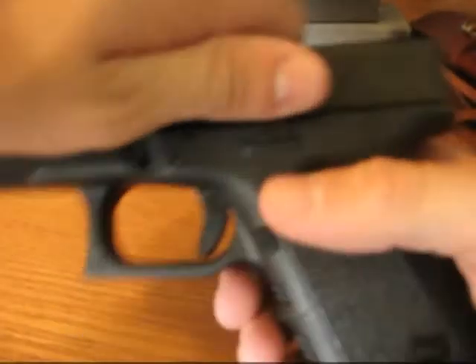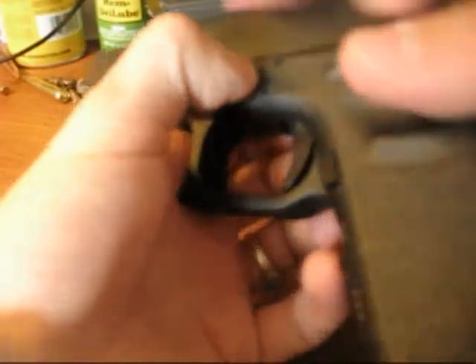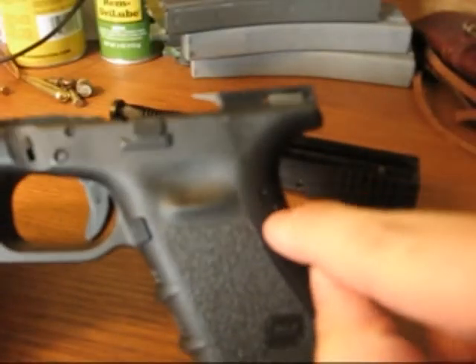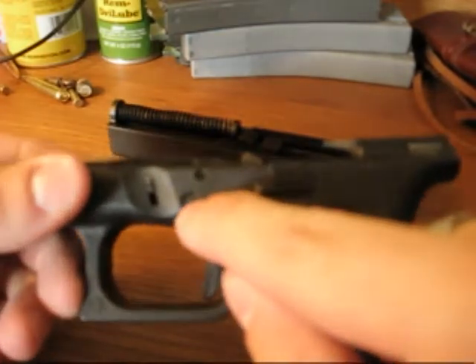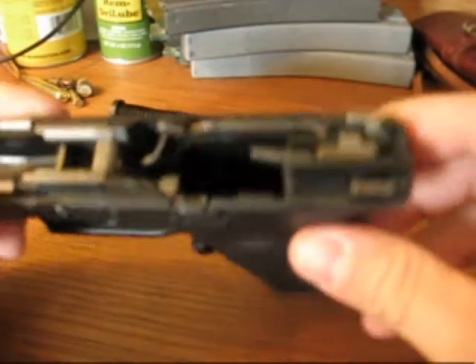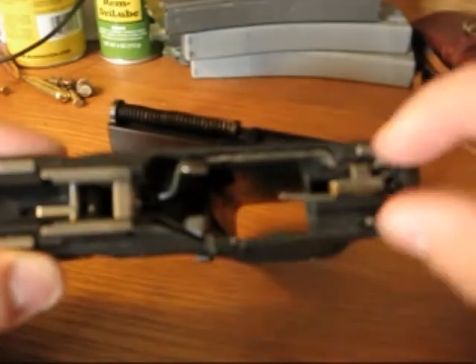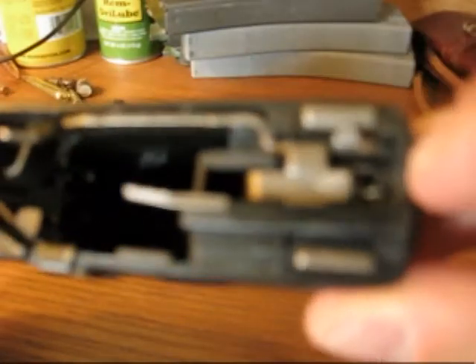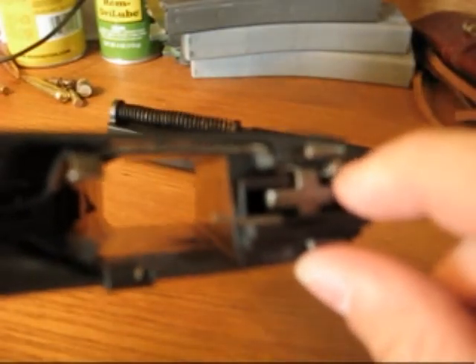I've really enjoyed it. And it's not that hard to put in — you can put it in yourself. Field strip the firearm; you don't have to do anything with the slide. Take that pin out and push both of these pins out. Then the whole assembly — you pull this block out, pull this out — and the trigger connector is right here. You can see the tip of it right there.